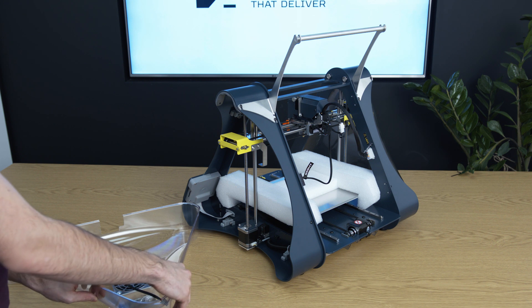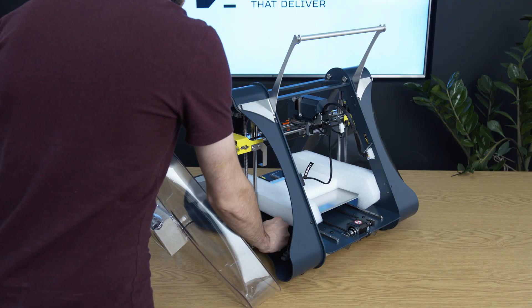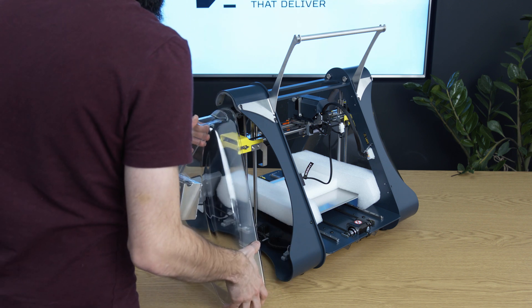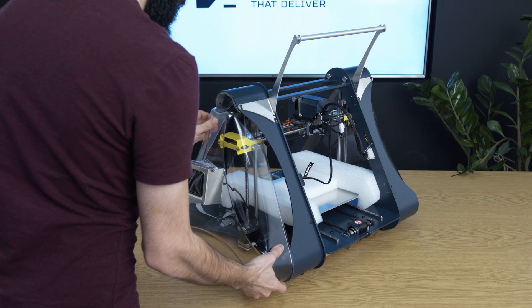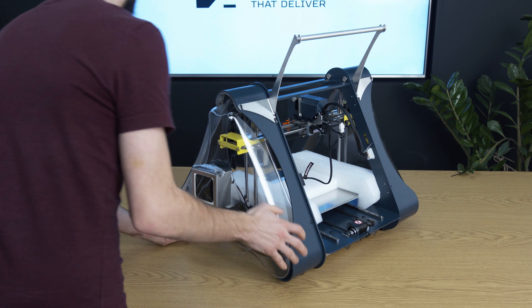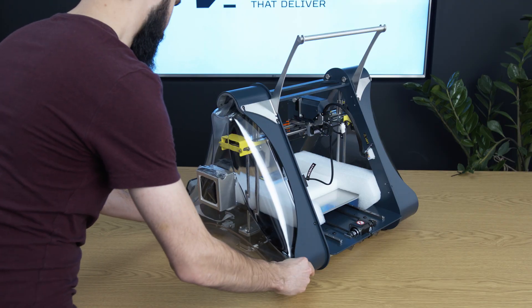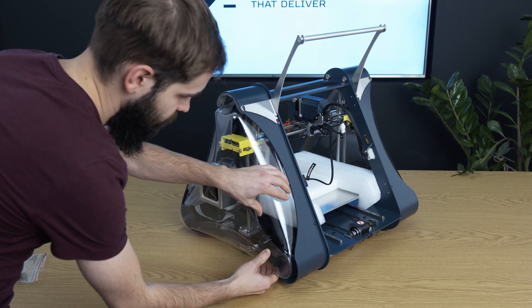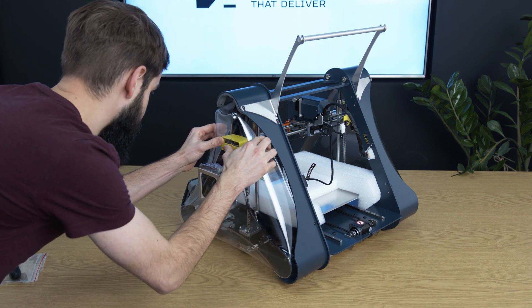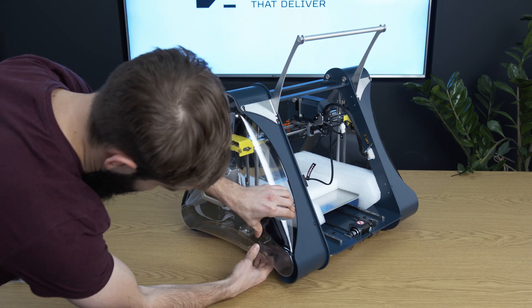Before putting the cover back, remember to connect the plug into a socket. Now gently put the top of the cover back, squeeze the sides, and push it gently into the inside of the printer. Try putting everything gently into the printer by squeezing from one side to the other.